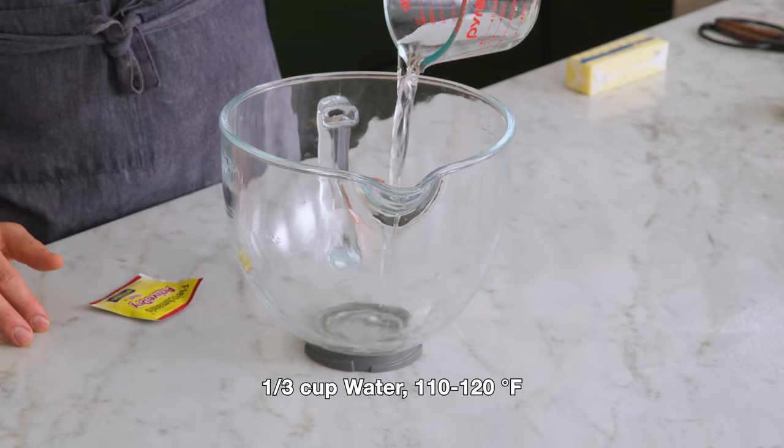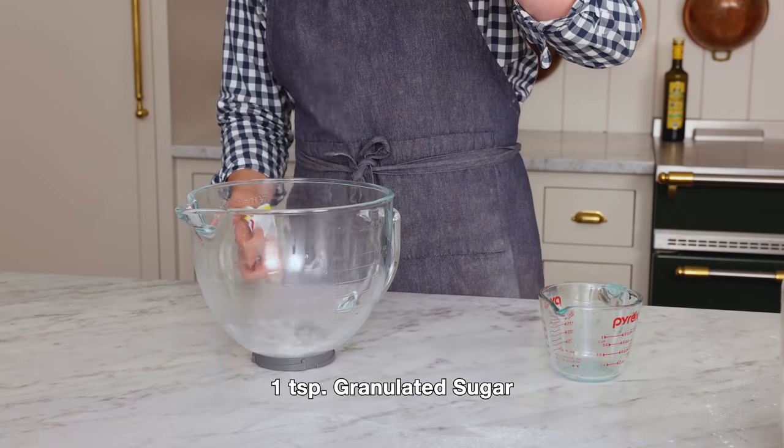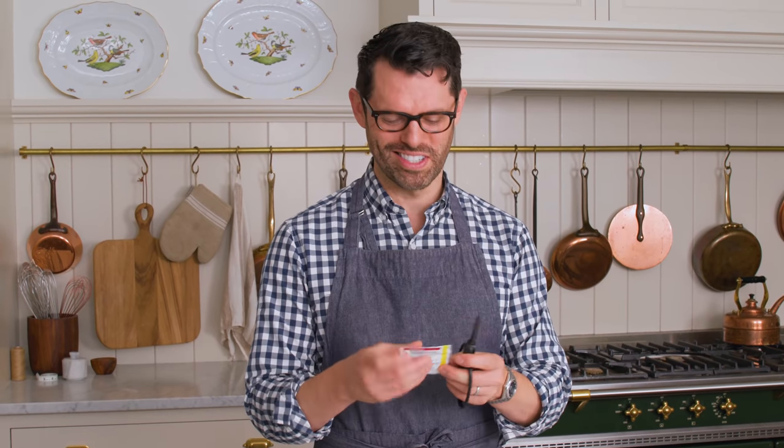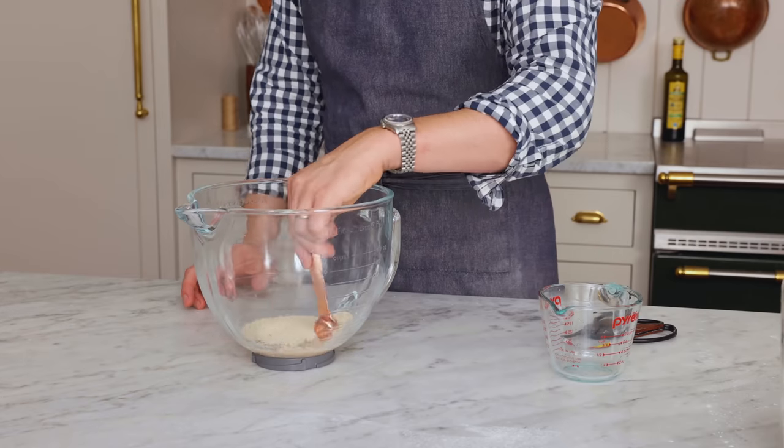First off, we're gonna warm 1/3 of a cup of water to 110 to 120 degrees Fahrenheit. Pour that into the bowl of your stand mixer and mix with one teaspoon of granulated sugar. These yeast need a happy place to wake up, so I'm gonna toss them in. Give them a little mix, and set this aside until they're nice and foamy. It should be like five minutes.